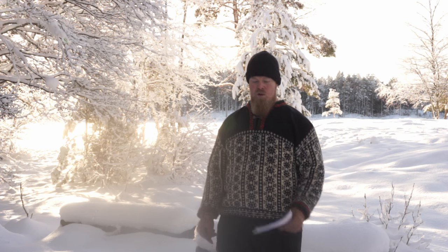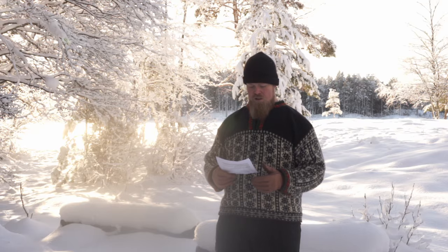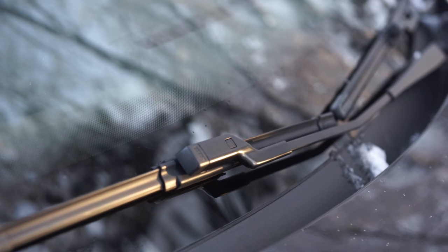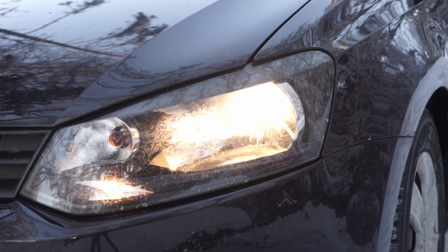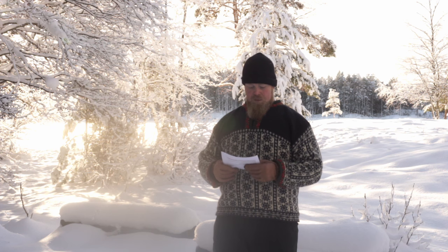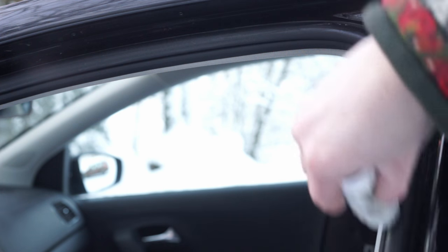Another thing to look out for is damage to windshield wipers and light bulbs, because you need good visibility. In winter the days are shorter and you get a lot more dirt on your windshield, so check your light bulbs and wipers. You also need to make sure the rubber seals around your doors and windows are lubricated so they don't freeze up — especially important when you wash your car in winter. Dry off all the water from the seals and lubricate them; there are several products on the market for this.